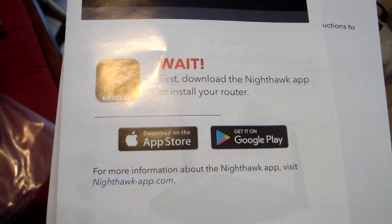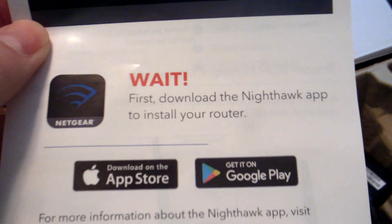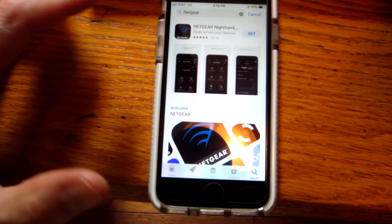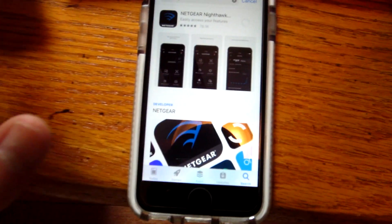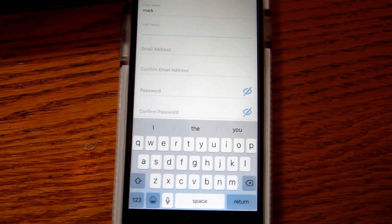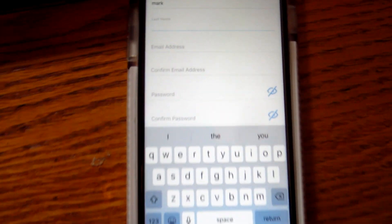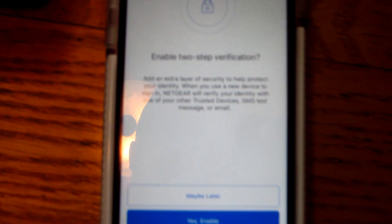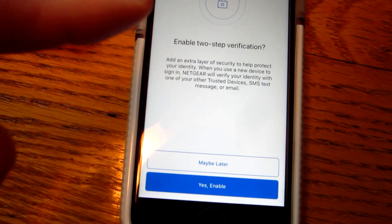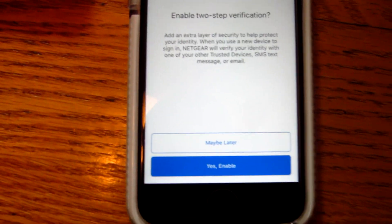So it says: first, download the Nighthawk app to install your router. I'm going to do that — I have an iPhone. I found the app just by typing Netgear into my search. You have to create an account for the Netgear app to work properly, so you have to enter in all your information. I do like that it has two-step verification — it sends a notification to my phone whenever a new device is put on my network.